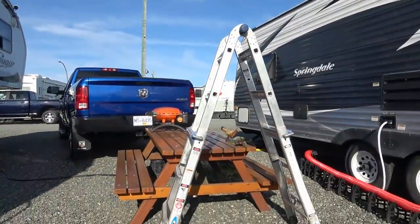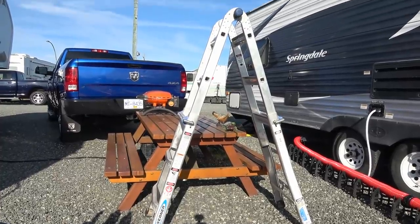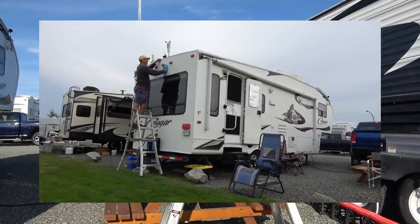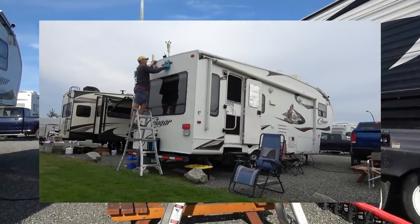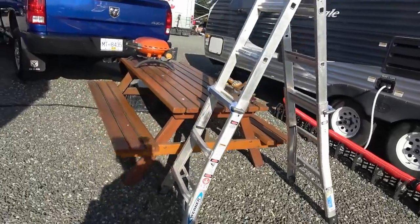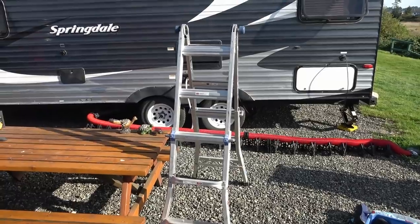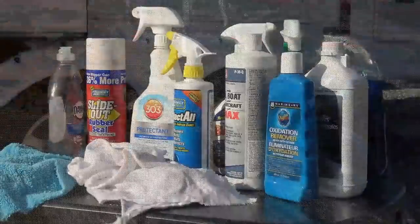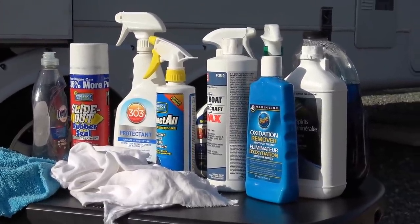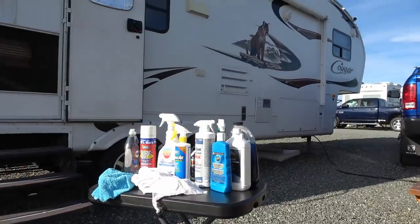To climb up high on the rig I've got my Werner telescopic ladder. In this form I can stand right on top and reach the highest point, or if I flip it up into full extension it goes 13 feet and I can get to the very top of the rig. It's a nice stable ladder — I did a review on it when I got it. It's got a wide base so it's really sturdy, you don't feel like you're on a rickety ladder at all. Well there you go — there's all my product recommendations for cleaning and waxing the old RV to make it look spick and span again. Until next time, Ray from loveyourrv.com — cheers everyone.